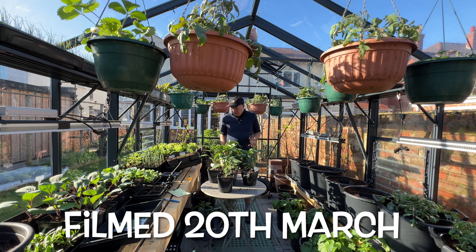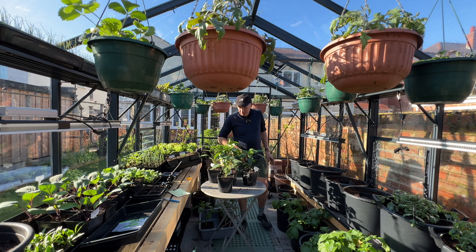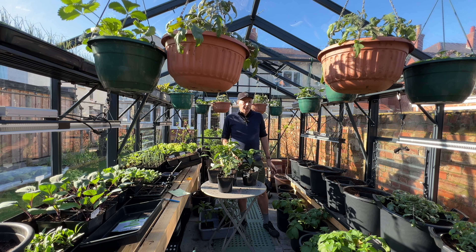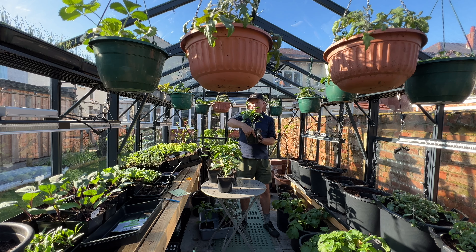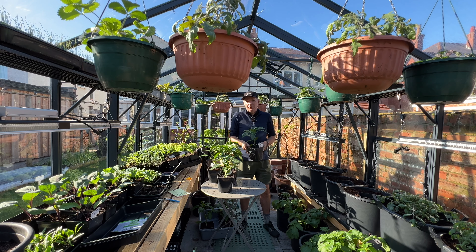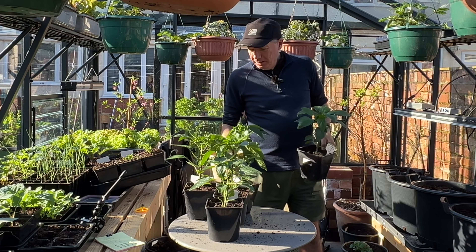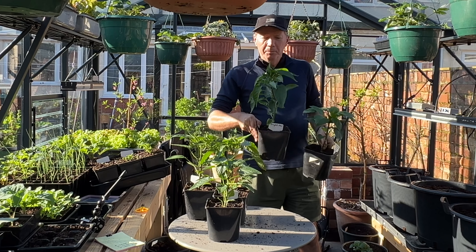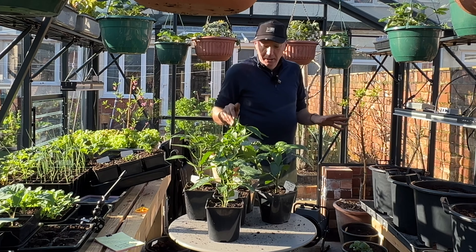It's the 20th of March today. I just wanted to talk about my pepper growing production line — I've done a couple of production line videos over the last few weeks. These are the peppers that started on the 12th of December, so they've been growing pretty well, they're pretty big now, and they're really going to benefit from being planted out.